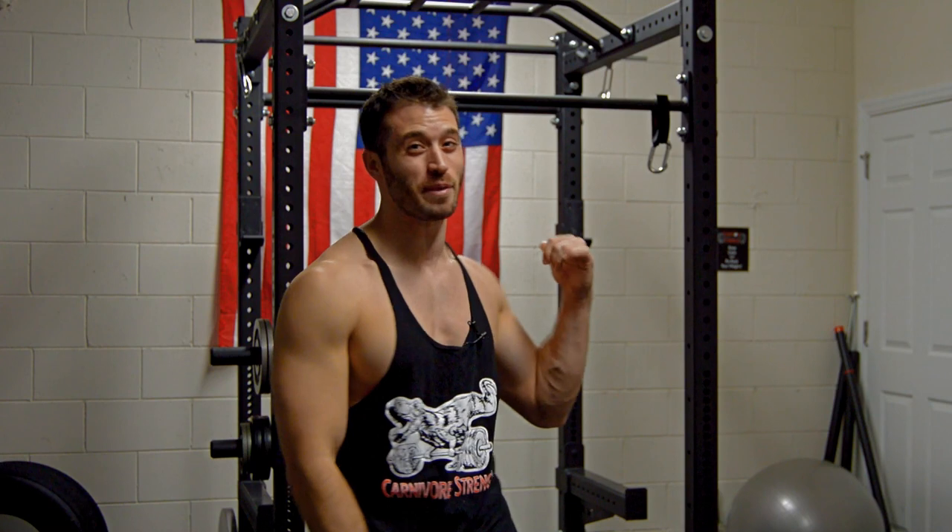Hello and welcome. I'm Brian Schmidt from Team Carnivore Strength here to share with you all some exciting things we have going on. As you can see behind me, I'm standing in our new garage gym and over the next several videos I'll be showing you everything it took to put it together.